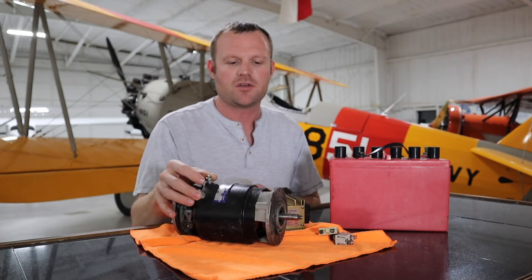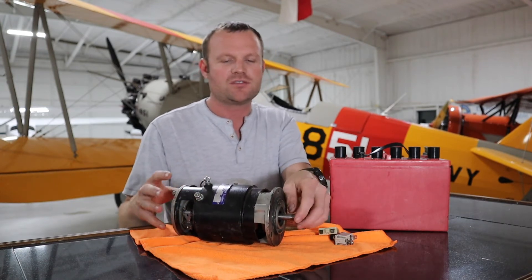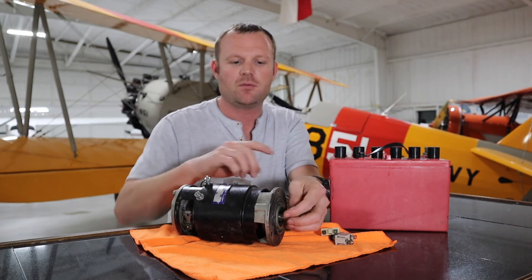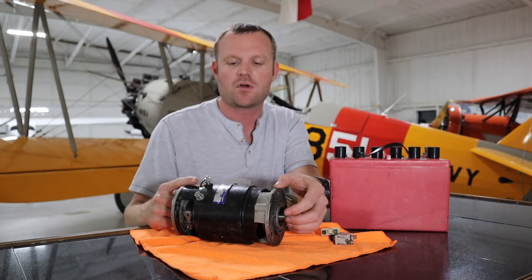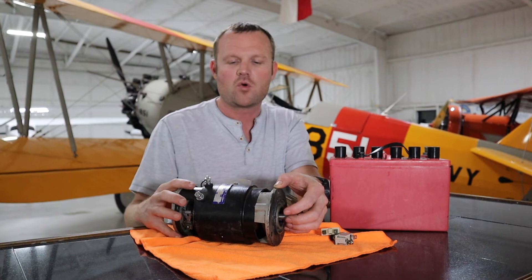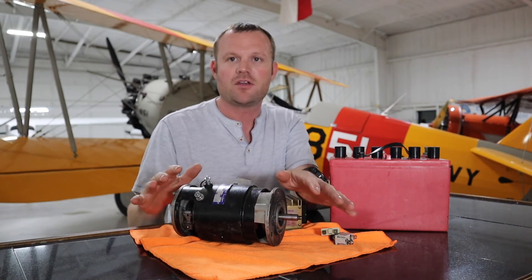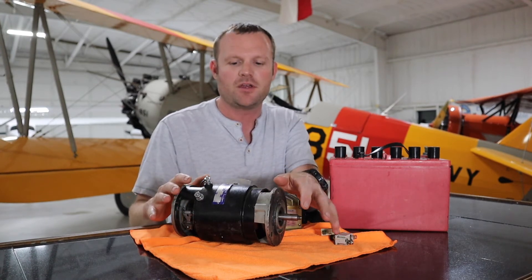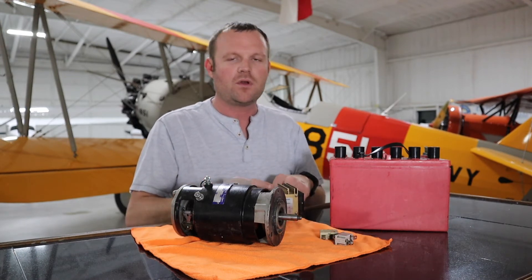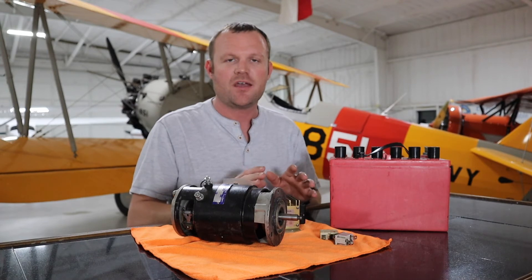The reason voltage jumps is because of systems like this old generator or an alternator. They mount in the back of the accessory case of the engine, and there's a gear that goes on here. When the engine is turning, it's turning your alternator or generator, which supplies more power to the overall electrical system on the airplane.